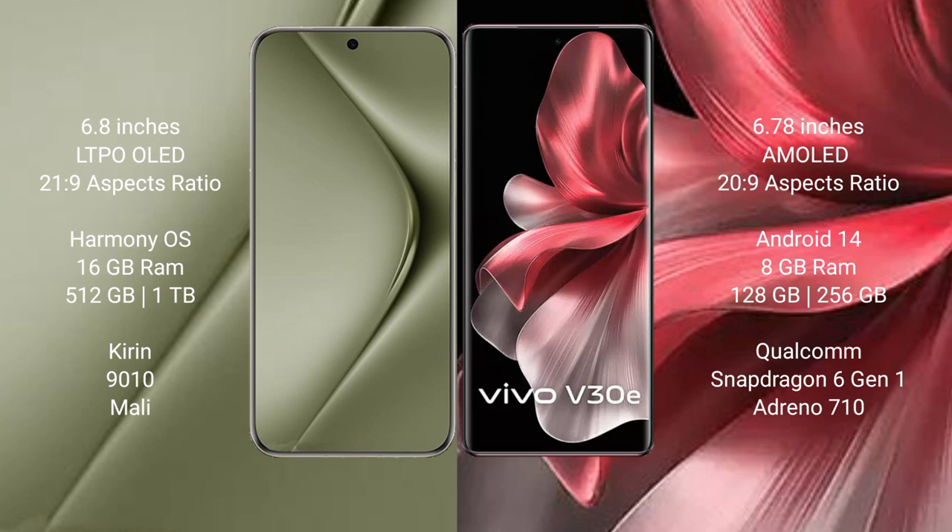The Vivo Y70 Ultra comes with 16GB RAM and 512GB or 1TB internal storage with a Snapdragon 9010 processor. The Vivo V30e comes with 8GB RAM and 256GB internal storage with a Qualcomm Snapdragon 6 Gen 1 processor.